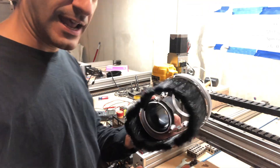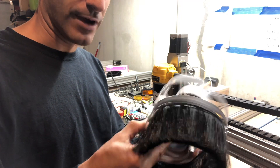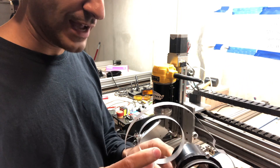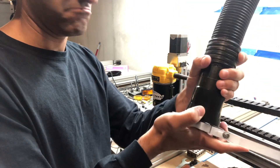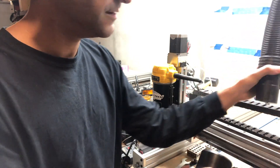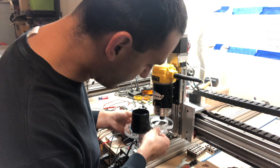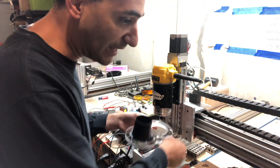Alright, we are back at the machine and here is the Kent CNC dust boot. Like I said, it separates - I think that's so cool. It looks like this will be obviously where the two and a half inch hose goes in - that's really nice and tight, nice and snug. I like that. So it looks like this piece goes up onto the router. We got to loosen it a little bit.